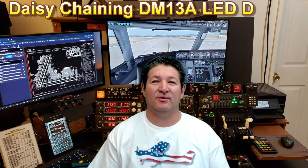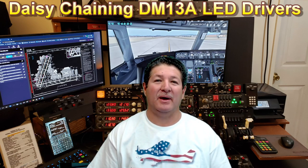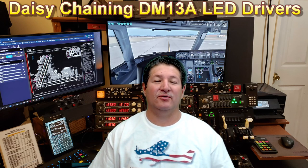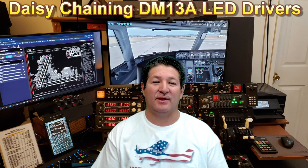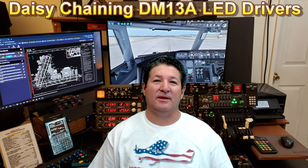Hey, welcome back to another one of my videos. I'm actually debating whether I should put this one in my Back to Basics playlist or not, because although it is a continuation of how to use a DM13A LED driver, it's a little bit more complicated — but it's not as hard as it seems. It just takes a little bit more paying attention to the wiring.